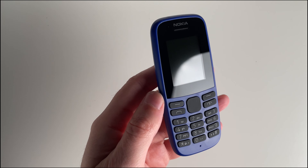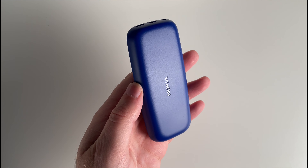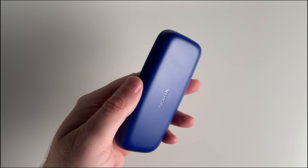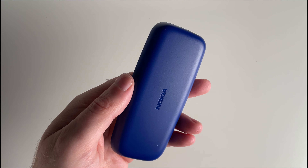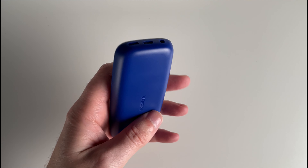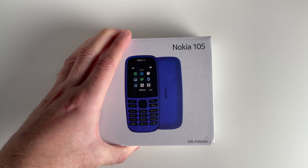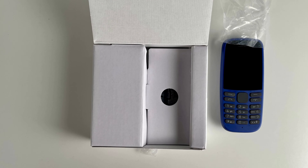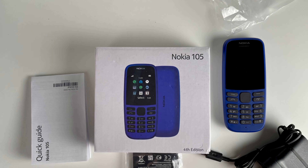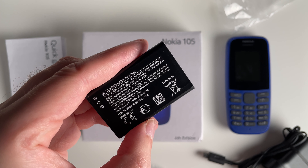Hey everyone, it's Lee, and today we have something exciting to unbox and explore — the Nokia 105. If you're looking for an affordable feature phone with great functionalities, you're in the right place. So let's dive right in as we unbox this device, which comes in 100% recyclable packaging. You'll notice it comes in three striking colours: blue, black, and pink. I've got the blue version right here, and I must say it's quite stylish.